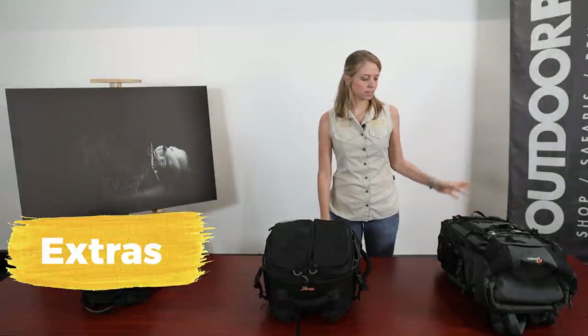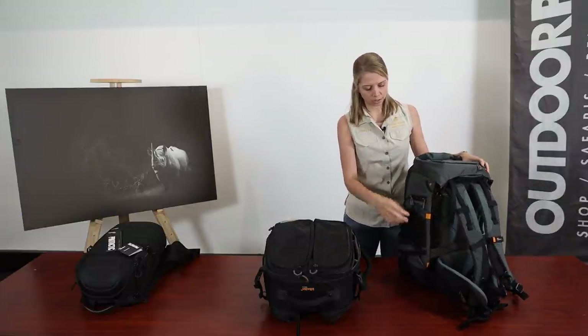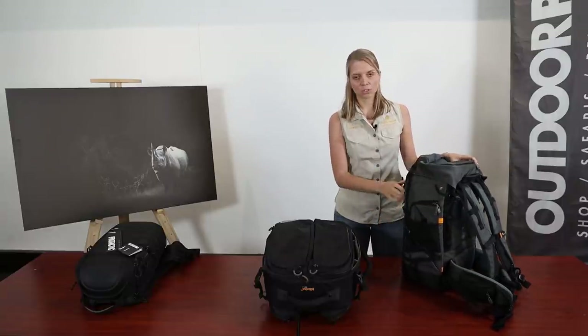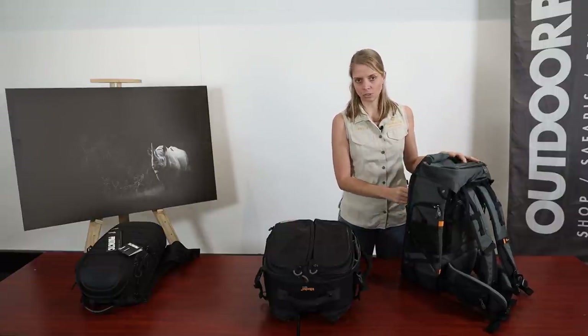Let's talk about extras on a bag. It's really handy to have extra pockets and extra straps to fasten your water bottle, carry lens cleaning kits, sunscreen, or any other extras. Most bags have a great variety of extra pockets and straps.